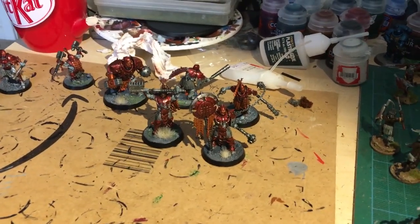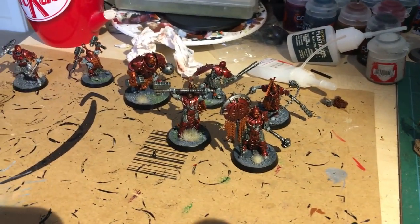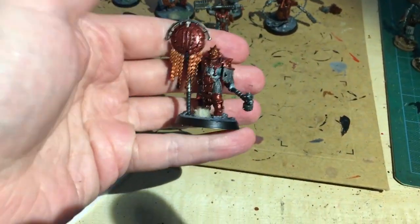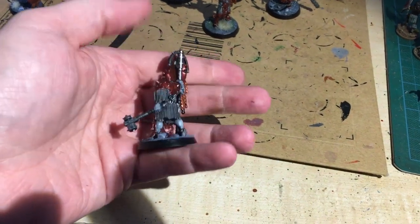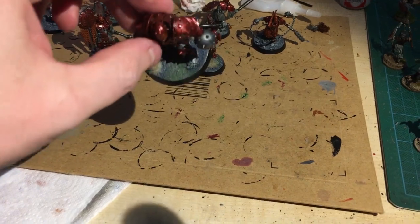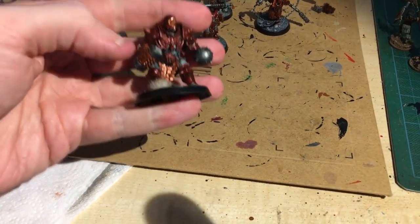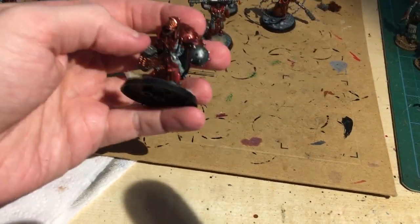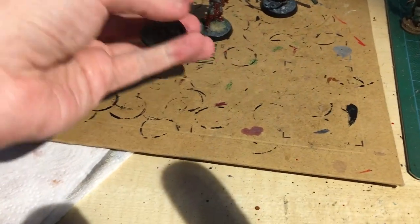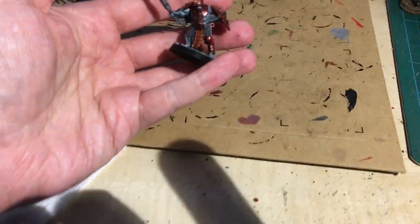There you have it - just a quick, nice and simple result. I've tried to do the base with a gray, maybe a bit of green because some of the board is like that. I'm going for sort of corn colors. You've got your red, you've got your brassy, and you've got your metal.